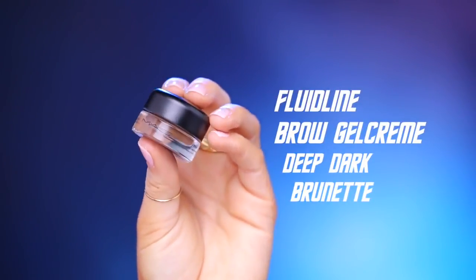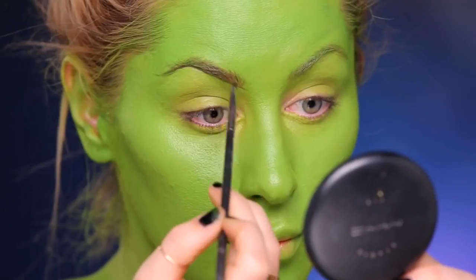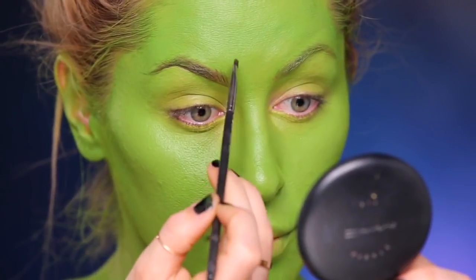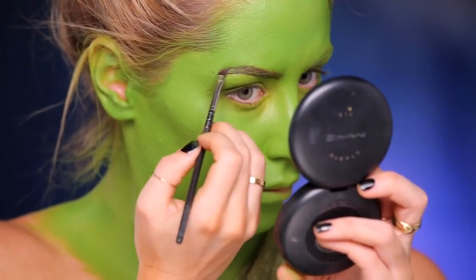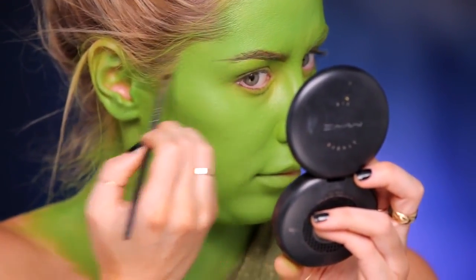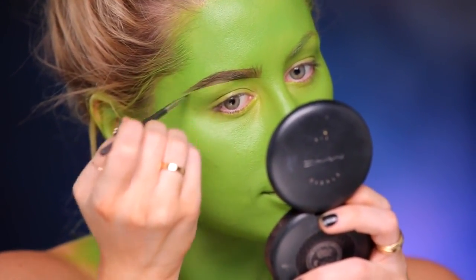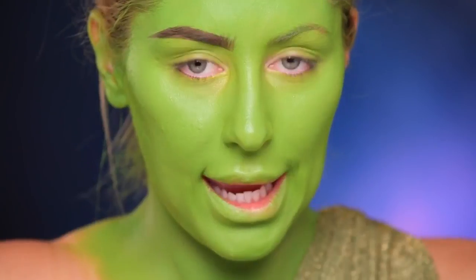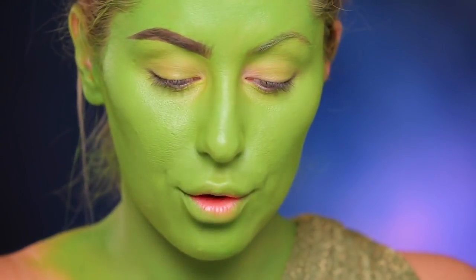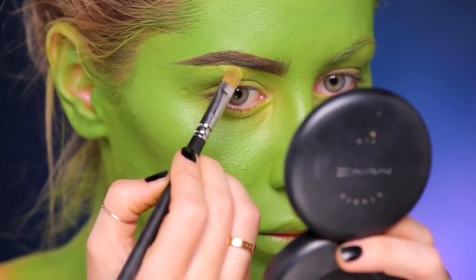Next, I'm going to use Fluidline Brow Gel Cream in Deep Dark Brunette and define the brows. So now I'm going to take the 242 brush, which is the little flat brush, and I'm taking the Chartreuse Chroma Cake, and I'm going to use this to kind of lift this area up where I brought the brow too low.